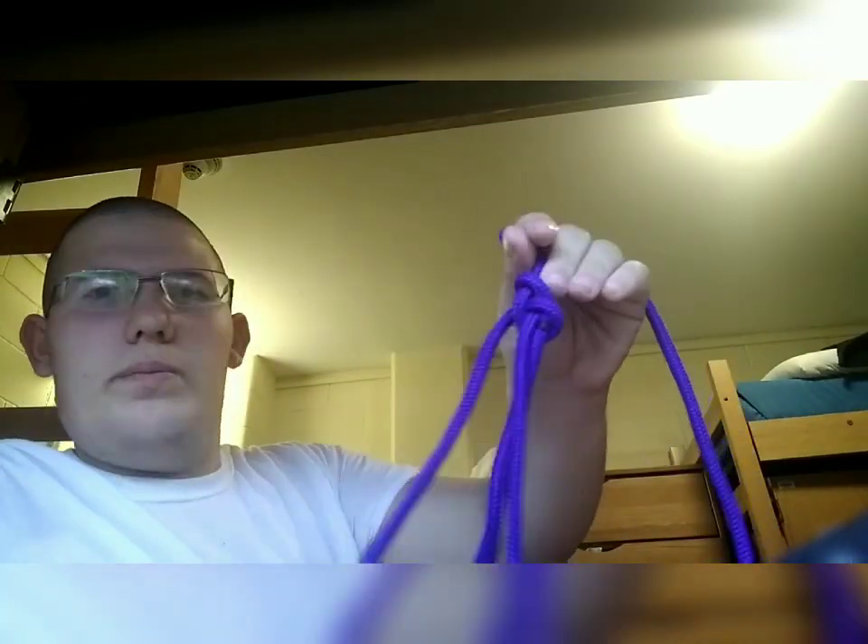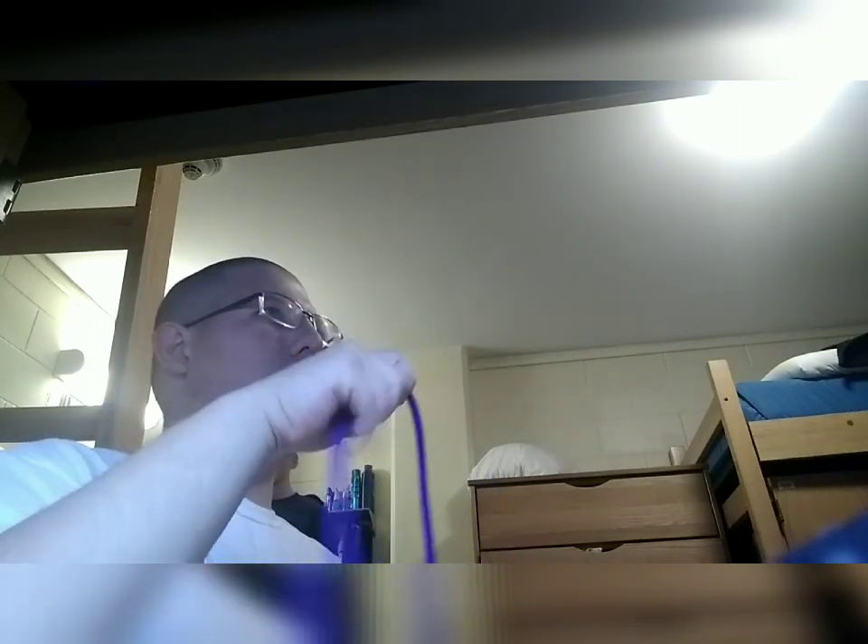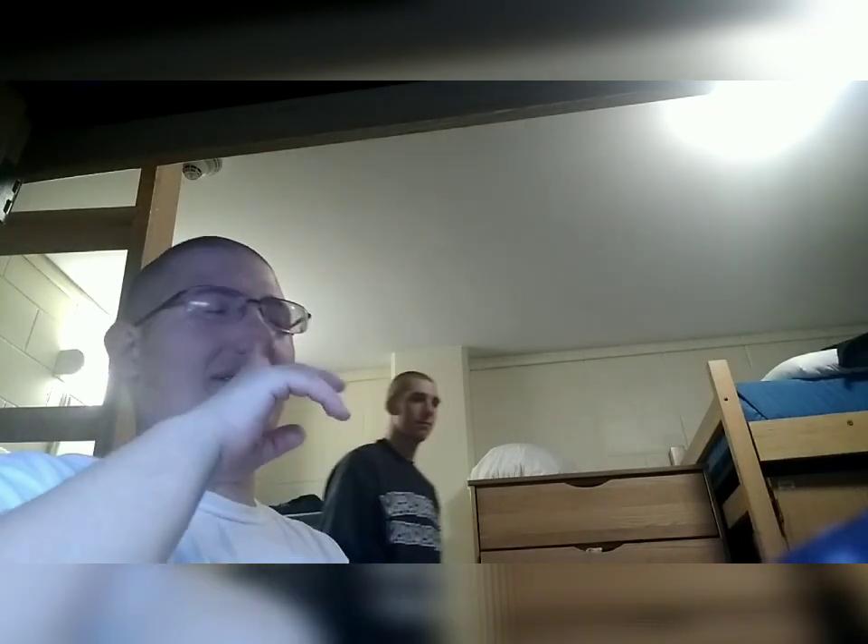That's the double bowline right there. You can tell because it still has the regular bowline shape, but it has two ends here instead of one. I'm going to show it one more time — it's really easy. It took me a while because the teachers, nothing against them they're amazing, I just didn't understand the way they were showing it. Luckily Google is the best way to learn knots sometimes. They definitely taught me the square knot and all the others, just this one I think the internet shows best.